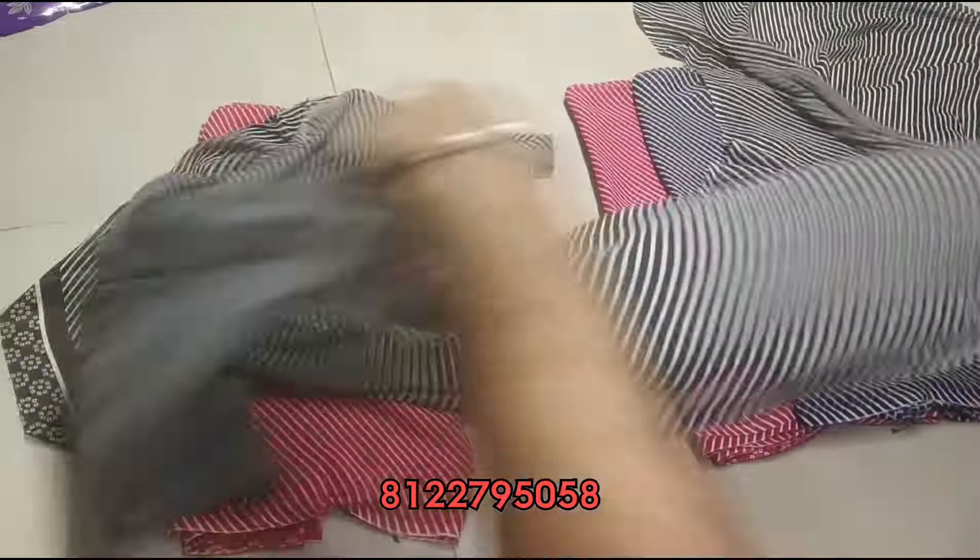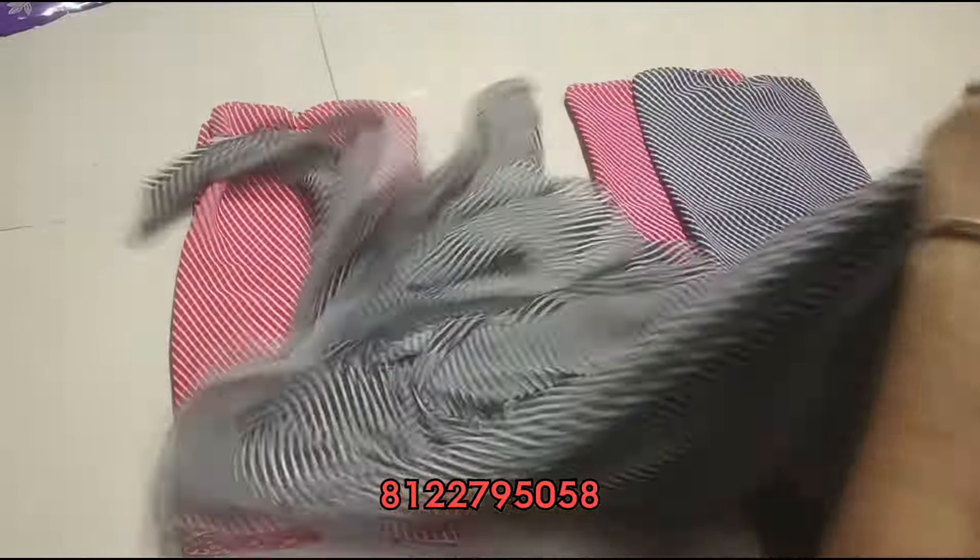The shop is JK Textile shop — wholesale and retail. You can order the same as a single piece. You can place an online order.